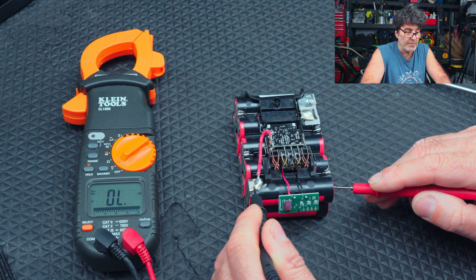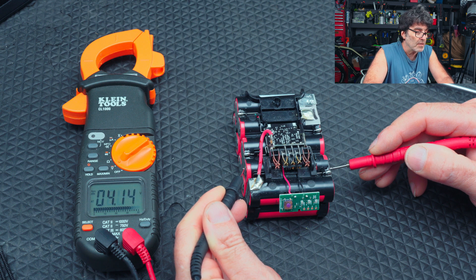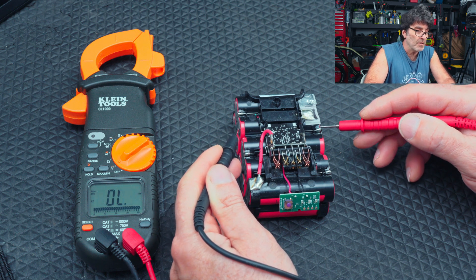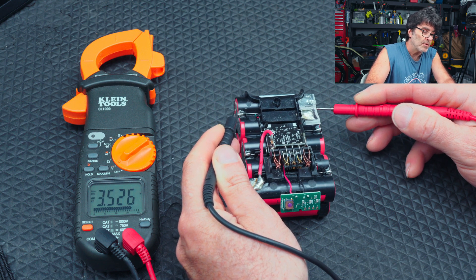Let me show you what's going on with this thing. There's a bad cell imbalance. The charger thinks it's full. First bank: 3.36. Second bank: 4.1. So that's why the charger's cutting off — I think the charger charges to 4.1, so as soon as it senses that it shuts off. But then we go again: 3.29, 3.65 — they're all over the place. 3.52. That is not going to work at all.